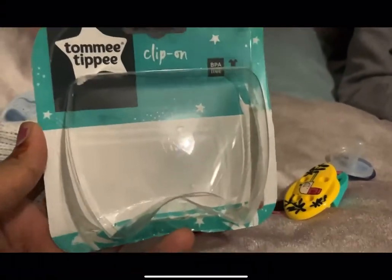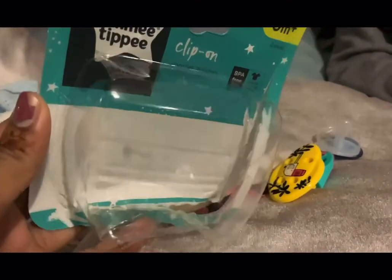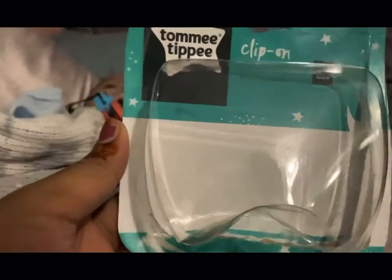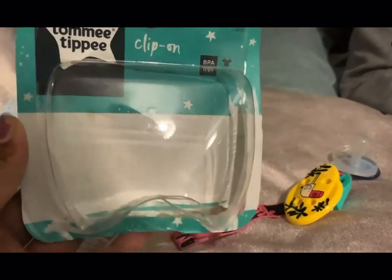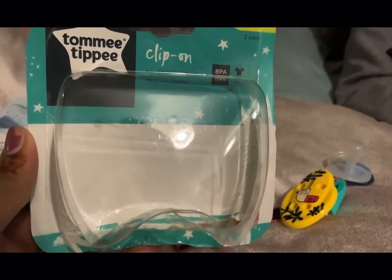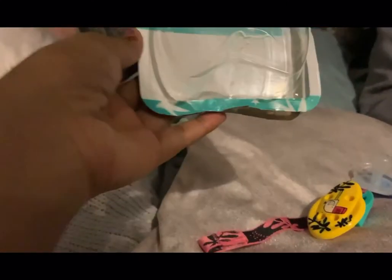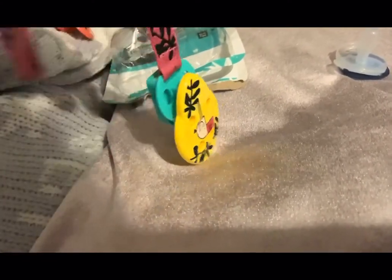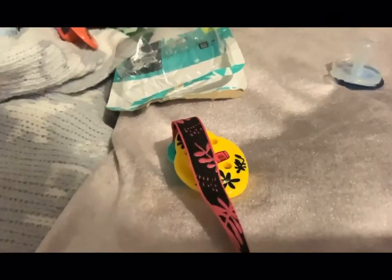I'm doing a video on Tommy Tipi clip-on dummy holders. You can actually grab this from any supermarket — I got it from Asda for four pounds. I struggled at the beginning to figure out how to use this, so I'm just going to show you guys. There are two that come in a pack; this is one of them and my baby is actually wearing the other one.